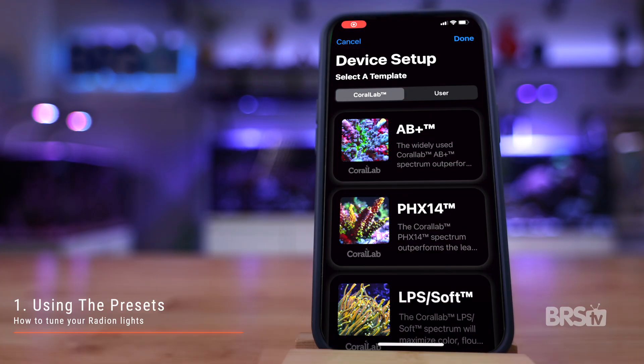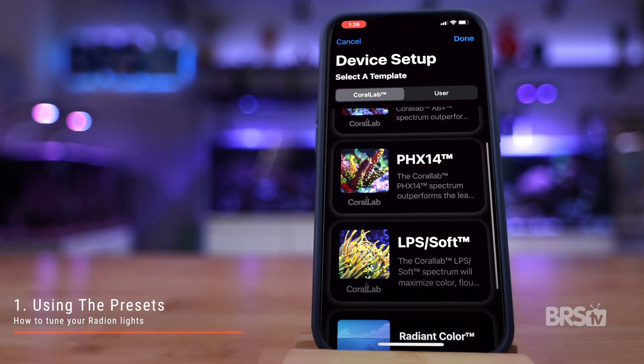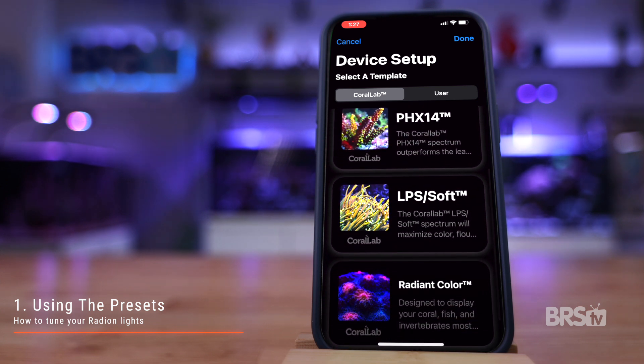The first way to program your Radeon lights is by using the presets. As of September 2022, there are four Coral Lab presets available: AB Plus, PHX14, LPS/Soft, and Radiant Color.